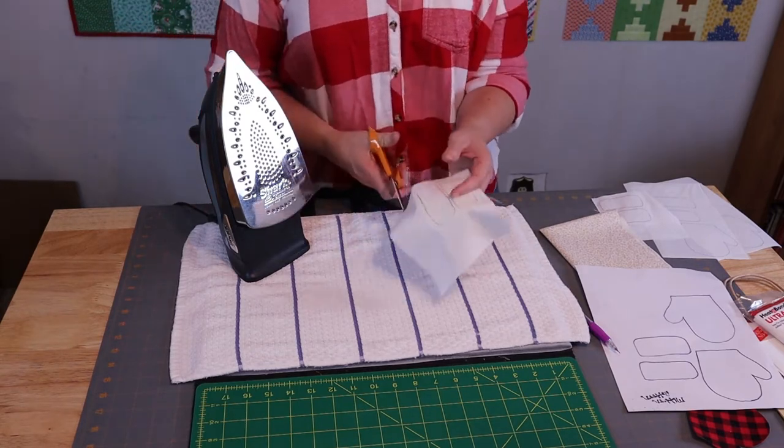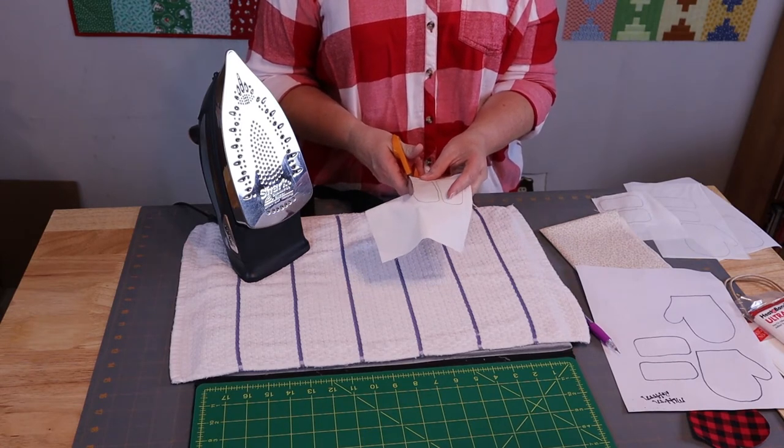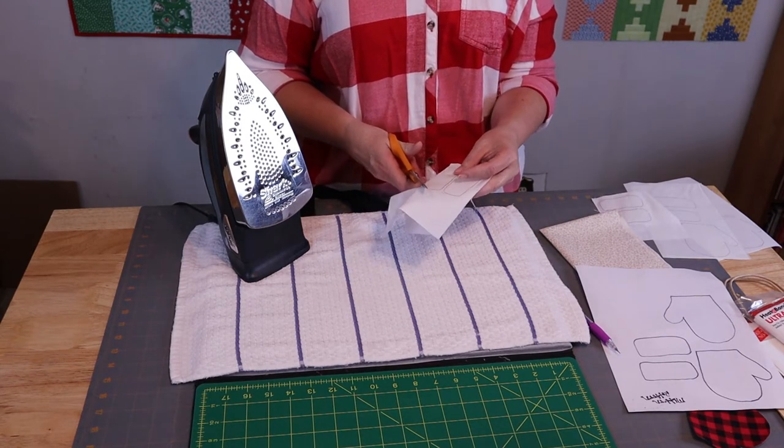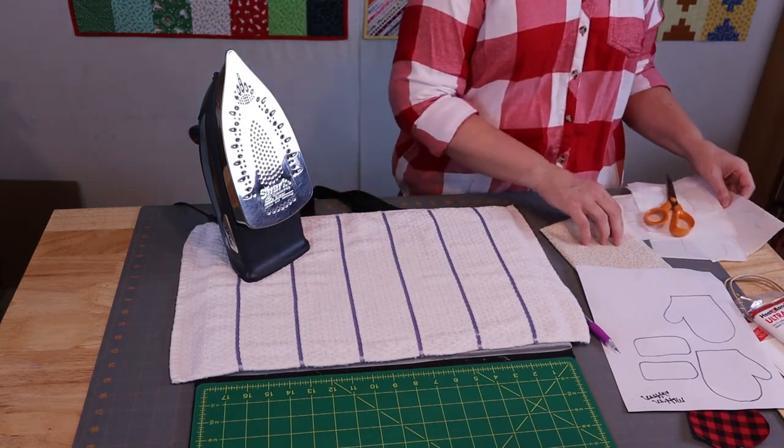Then of course we're just going to cut these out with our scissors right on the line. I've already done that, so I have that to show you.